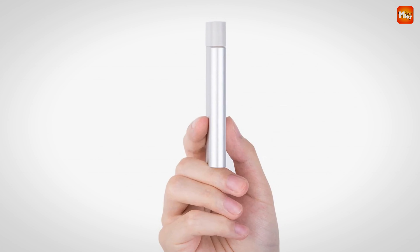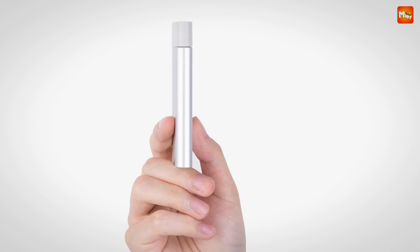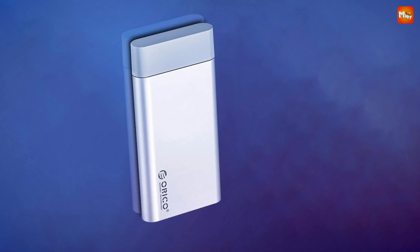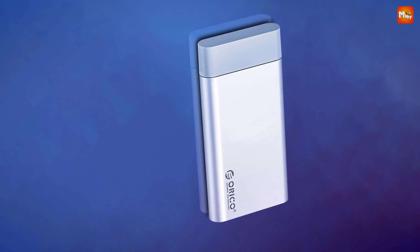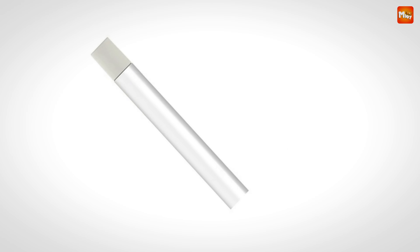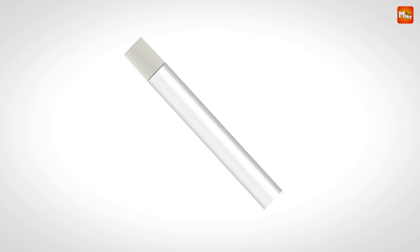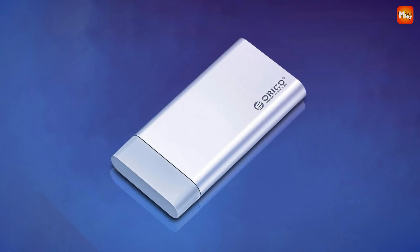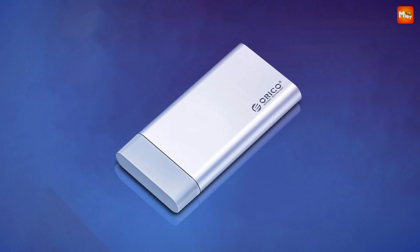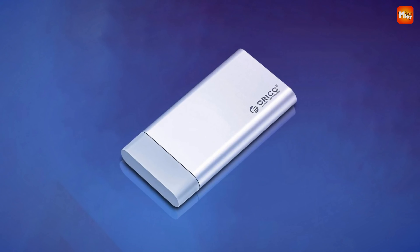Ever had an old laptop with a slow hard drive? The MSGU-3 can rescue that old mSATA drive, giving it a new lease on life. It's not just about saving your data — it's about saving the environment and being energy efficient too. Installing your mSATA SSD into the Orico MSGU-3 is a breeze. With a simple lock screw mechanism, you'll have it set up in no time. It's compatible with Windows, Mac, and Linux, making it a versatile choice for any operating system.